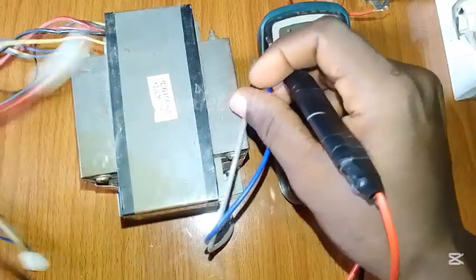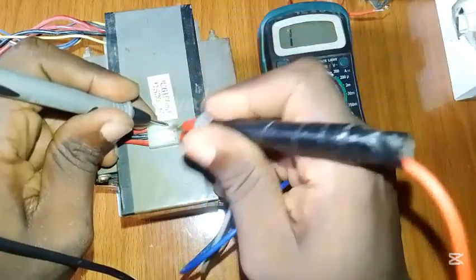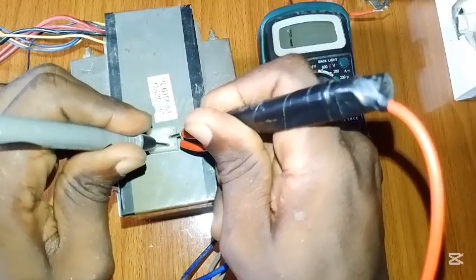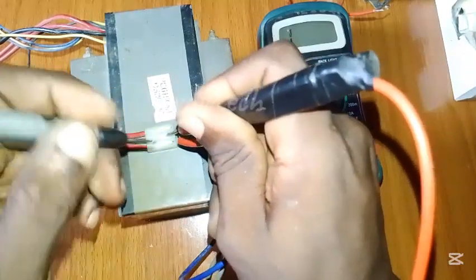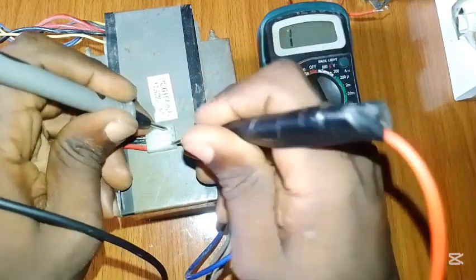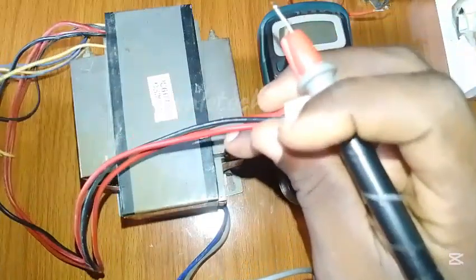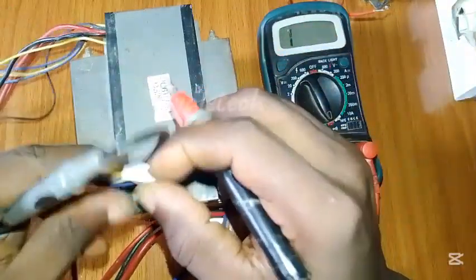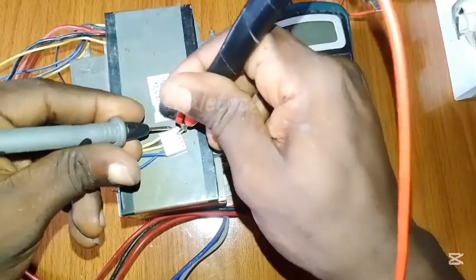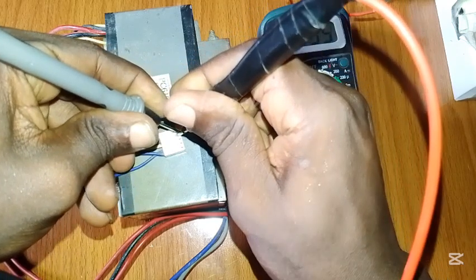The primary side is good. Now let's check the secondary side — let's look at this zero-center-tap configuration. You can see this side is good. Let's check the other side — it's good too. Let's check side by side — it's also good. So for this transformer we are rest assured nothing is wrong with the primary winding or the secondary winding. Let's check the other terminals as well — this is good too.